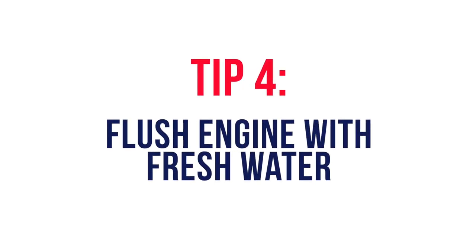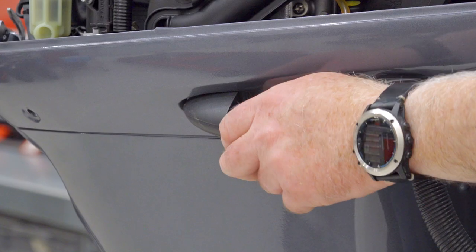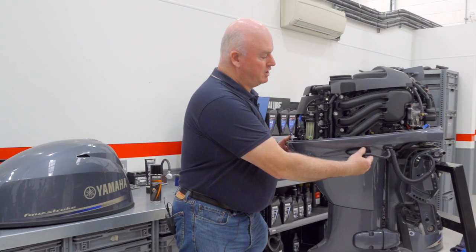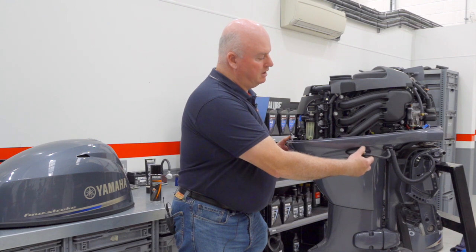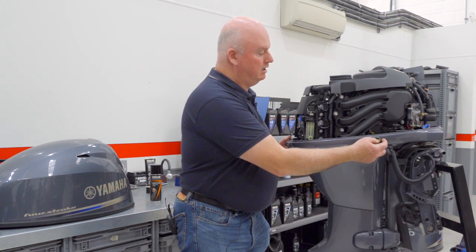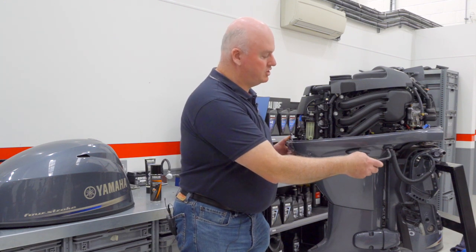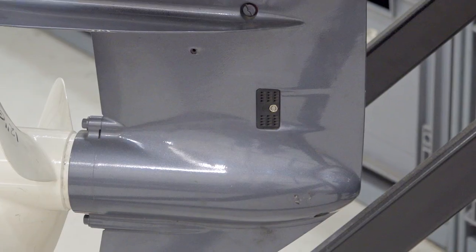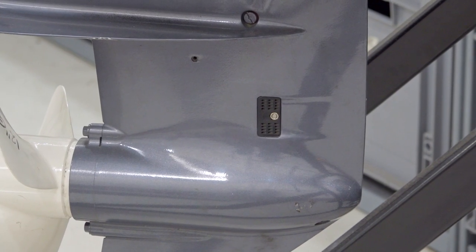While we have the engine uncovered and are doing a cleaning routine, we'd also connect the flushing adapter here. This flushes fresh water through the power head and circulates it through the engine. Water goes in at whatever hose pressure we have — we would not have the engine running — and we would then see the water coming out of the propeller hub as exhaust and at various points around the leg of the engine.